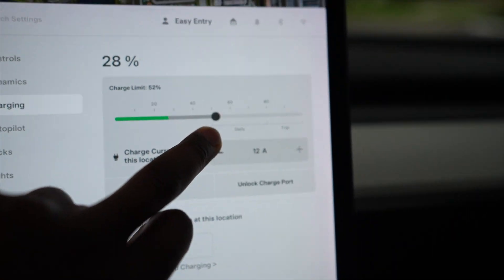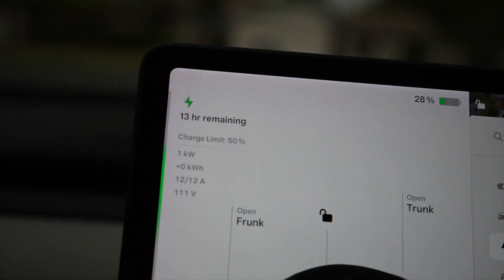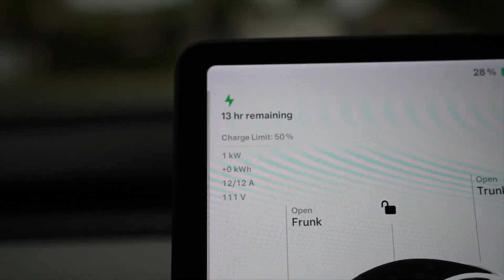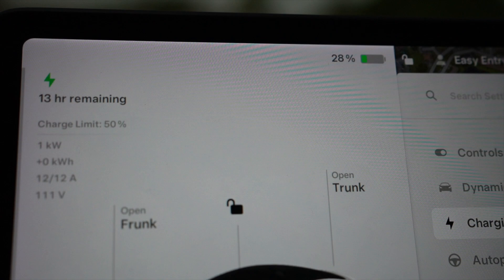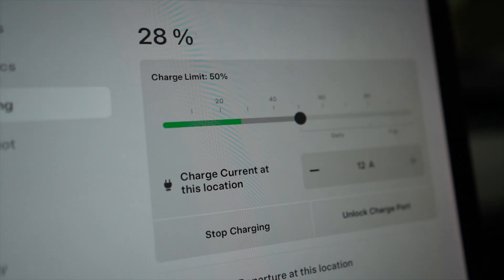Let's see how long it takes if we set it to 50%. Look — 13 hours. My car is currently at 28% and it's going to take 13 hours for it to get to 50%.